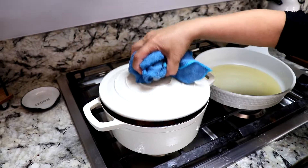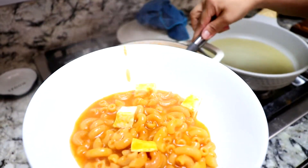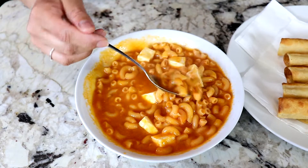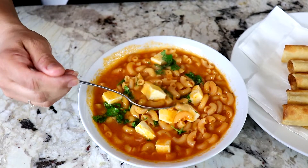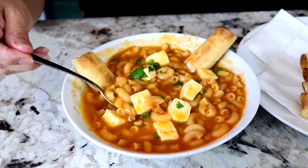Now it's time to serve myself a plate of sopita. Look at how delicious it looks — so delicious! I also like to add a little bit of cilantro, and it's ready to enjoy. Okay, this is my favorite part, guys — moment of truth. The taquitos are great, and now the sopita — delicious!